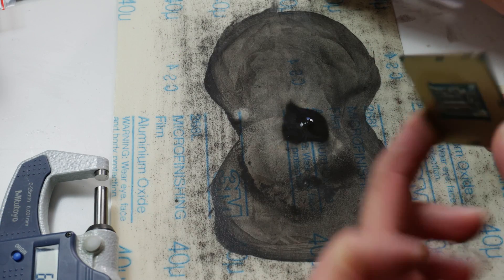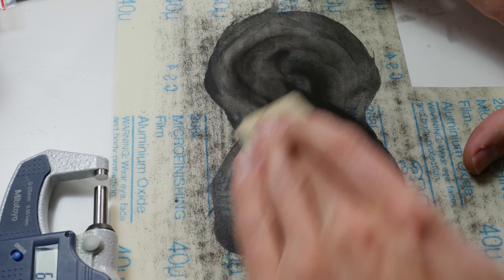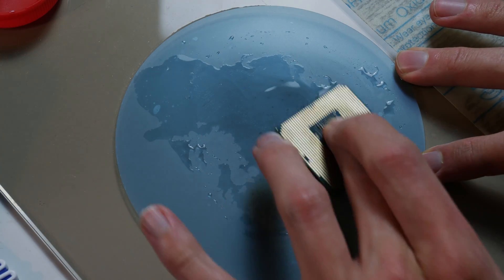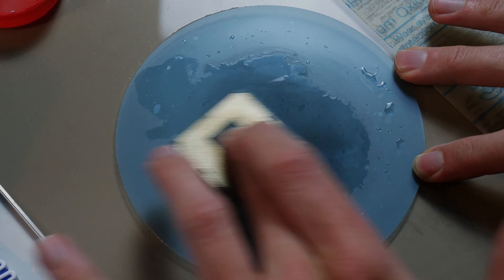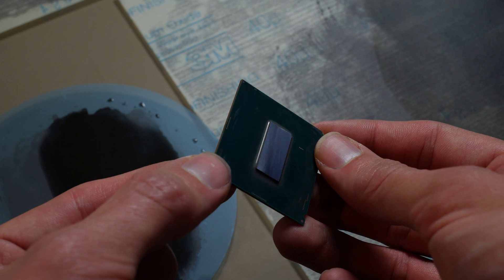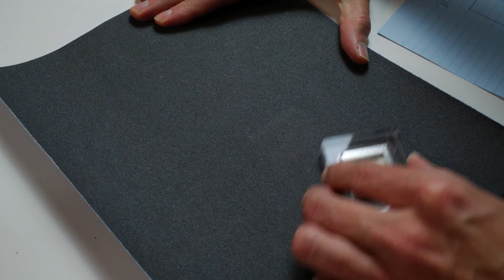I decided to grind down the 9600K to check if a thinner chip actually helps — to verify my theory. I used a 40-micrometer diamond polishing/grinding film, the same way I did it with the 7920X. The whole procedure took about one hour just to lower the chip by 0.15 millimeters. That's not a lot, but considering the total thickness is 0.8 millimeters, percentage-wise it's still quite significant. Then I did temperature testing, then ground down the chip again by a total of 0.2 millimeters.